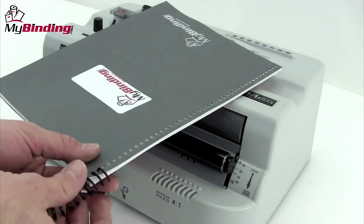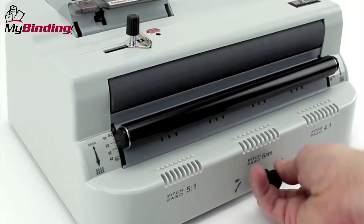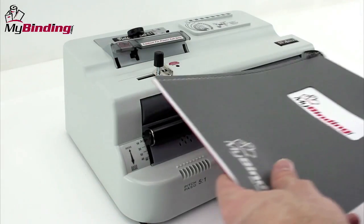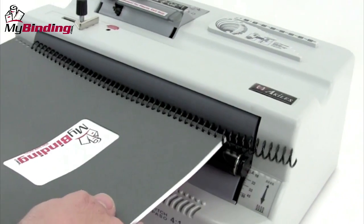Once you've started the coil onto the spine, the E1 is great for a multiple book run. The dial at the bottom adjusts the second roller for larger or smaller documents. One foot pedal controls both the inserter and the crimper. You select here at the top of the machine for which one you want. Depress the pedal and on it goes. Now that's easy.